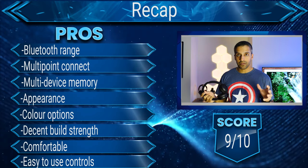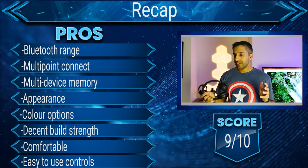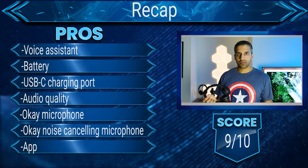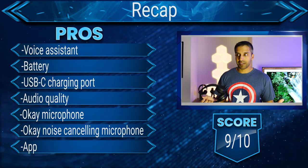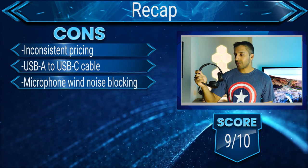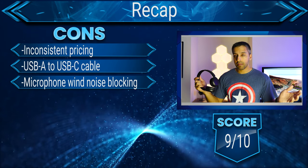The 510, despite a super cheap price tag, was very disappointing and didn't receive a great score. The 520 has changed everything — Sony seems to have revamped the engineering and product design. These are cheap headphones, not designed for traveling and noise cancellation, but rather for the everyday person on a low budget. And that's a wrap for this review. Check out my social links and website link in the video description, hit the like button, and subscribe.